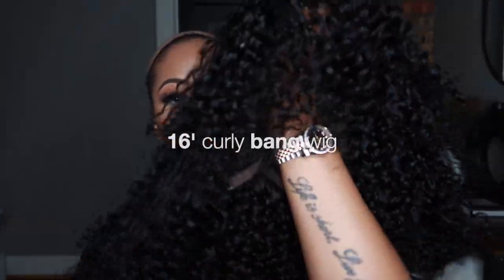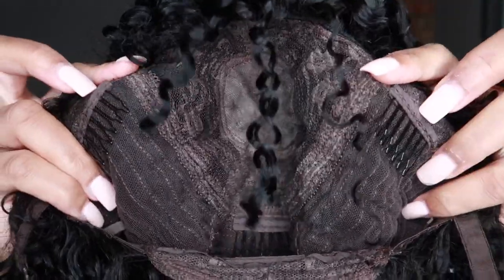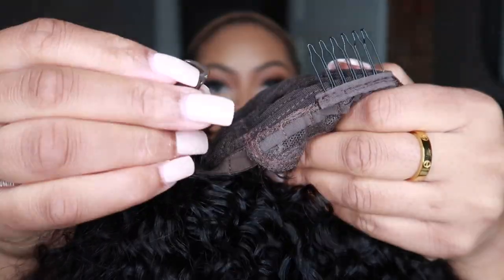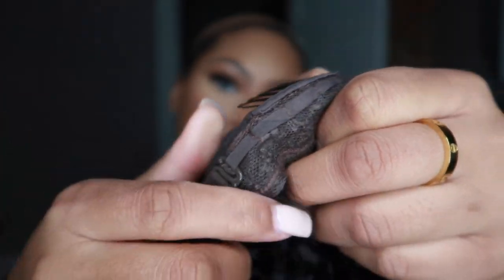Hey y'all, welcome back to another video. Today I have a curly bang wig — it is 16 inches and it's from an Amazon hair company. You know the construction of the wig with the two combs, the one in the back, and it also has the straps that help the wig fit snug. I just put those on the closest one towards the comb.